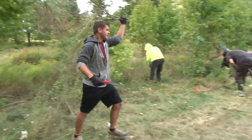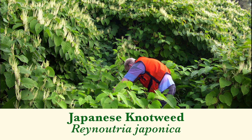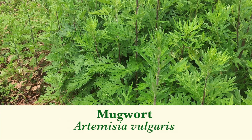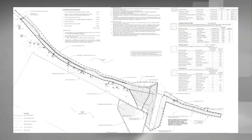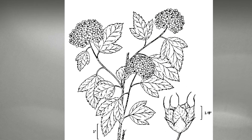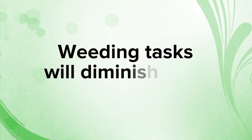Weeding out invasive plants will be important in the first three years. The goal should be to keep out unwanted, known invasive plants such as common reed or mugwort. Remove invasive weeds before they go to seed. During the first three years, weeding should be planned for the spring and mid-summer months. It is essential to keep a copy on file of the original project design and plant list. This list should have pictures showing what the leaves and flowers look like. After about three years, the native plants will fill in, so that weeding will rarely be necessary.